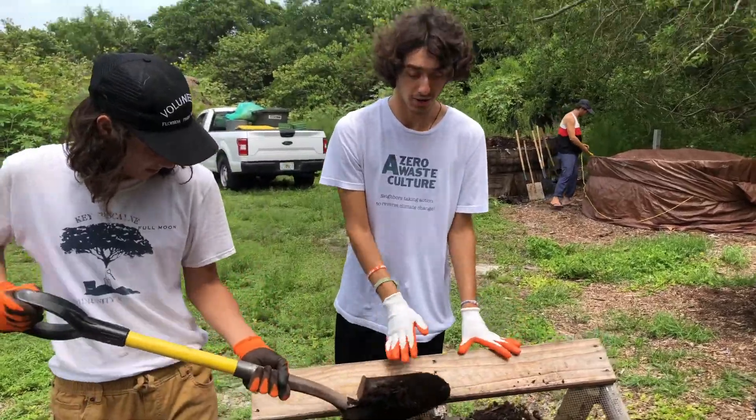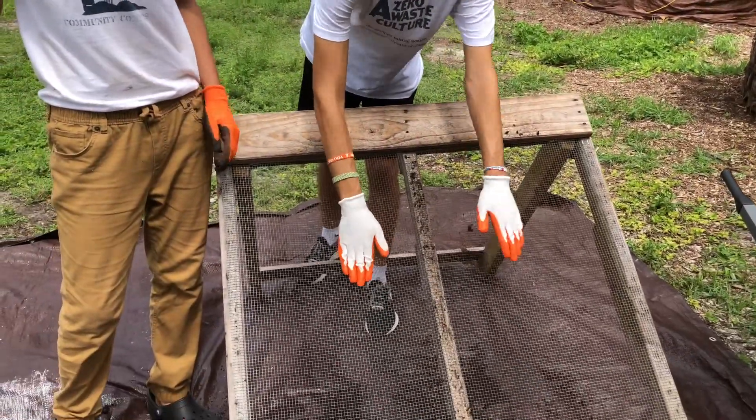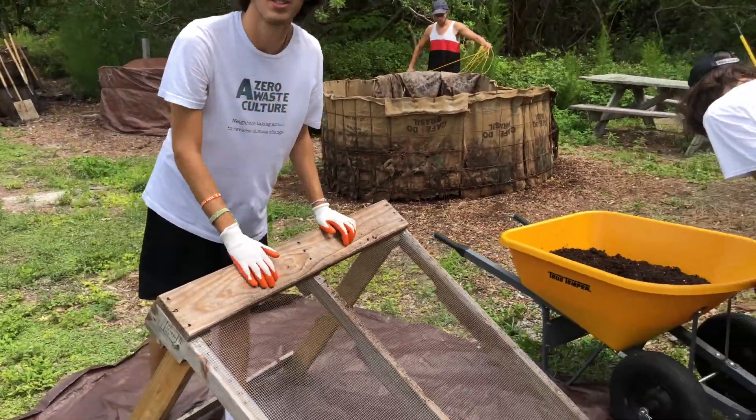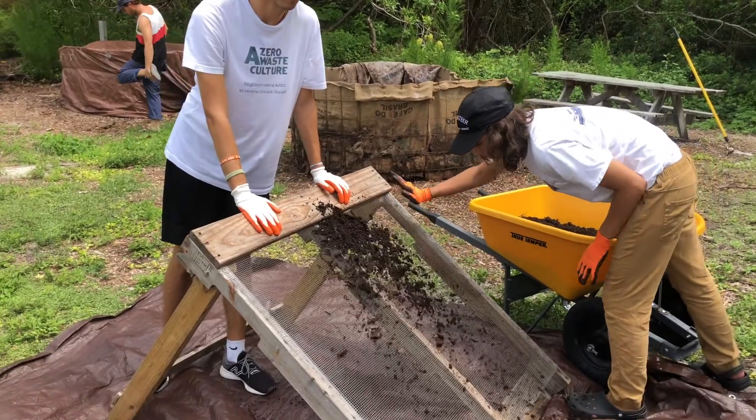Here we're adding our soil to the top of the sifter, and then you can just do this with your hands. You kind of just pat it down a little bit, and as you see, the mulch goes to the bottom, and what goes through is the finished soil. When we're done with this, we just collect it and we give it out to our members.